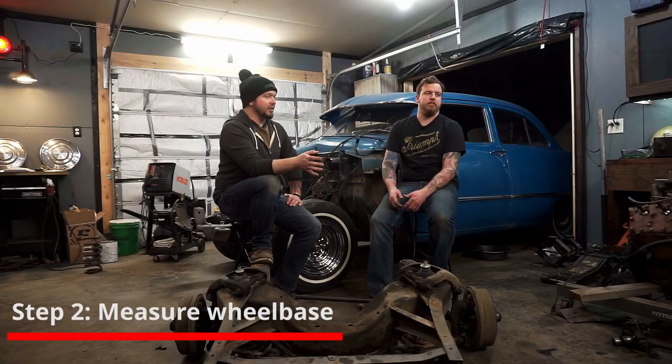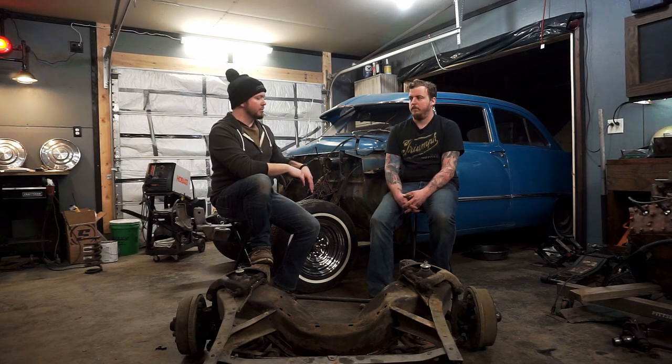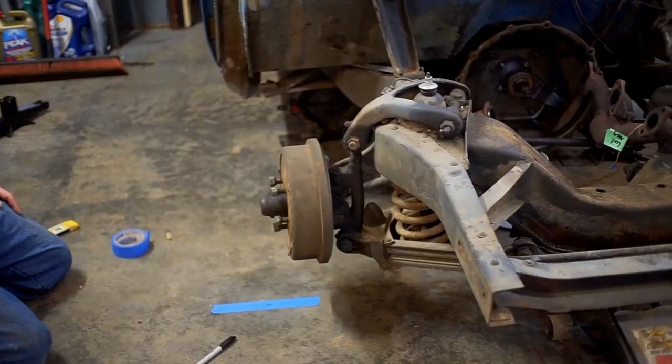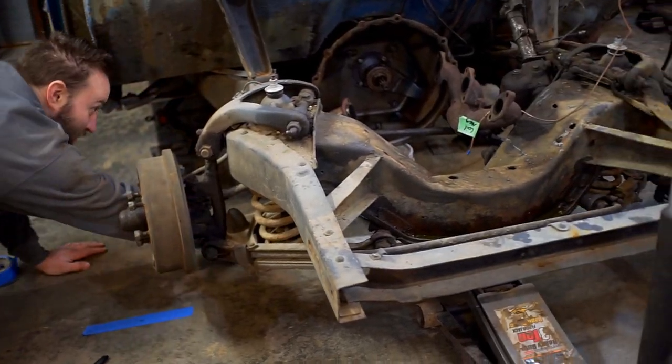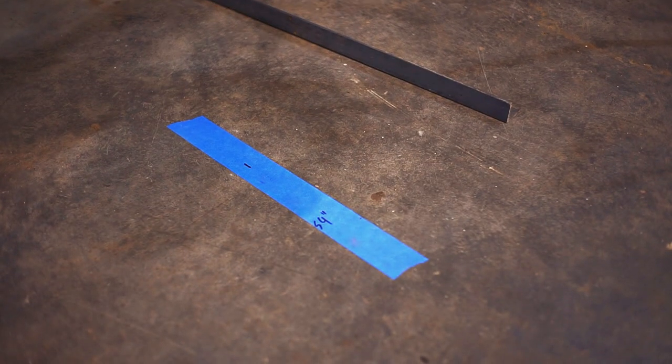Where we started things off is measuring and marking the front axle line. Get everything marked — where the front axle is, where the back axle is — get the measurement for your wheelbase. Then you can try to reproduce that when you go to put on the S10 front end.